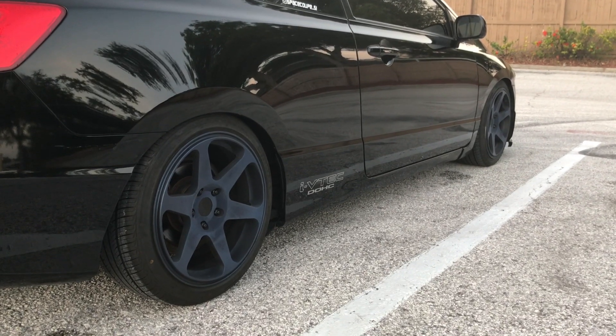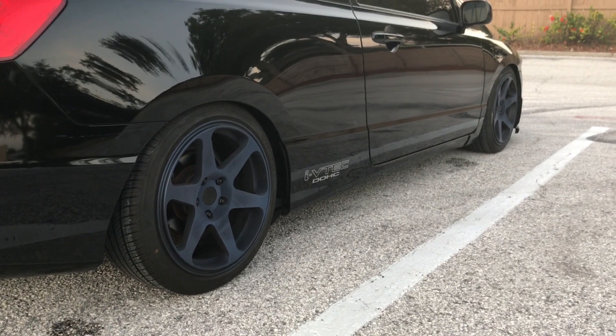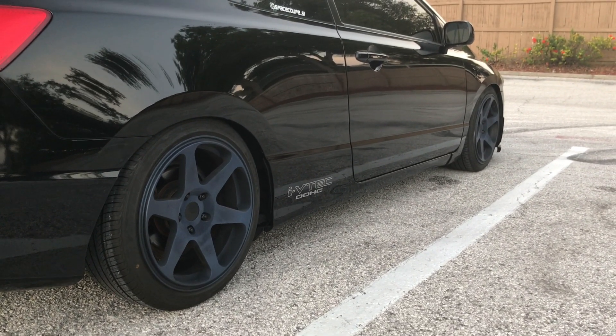Next up were these Avid 1 AV38 wheels. I traded my stock wheels for them — I like them a lot better. I recently just painted them blue; they came out as a machine silver when I first had them. Not sure how I like it though, might change it up in a little bit.